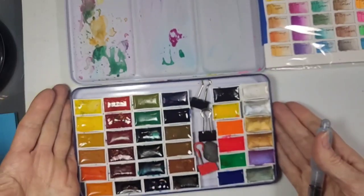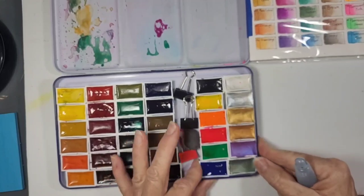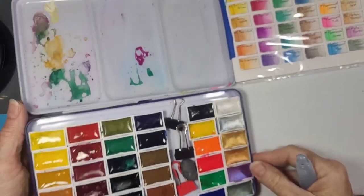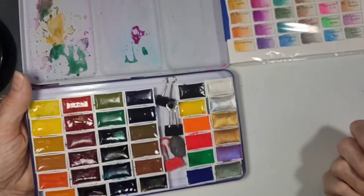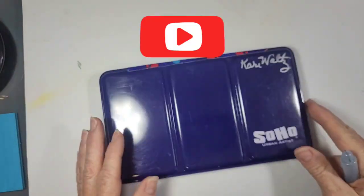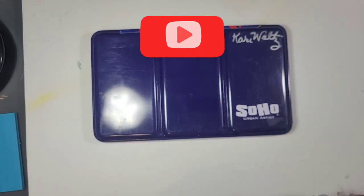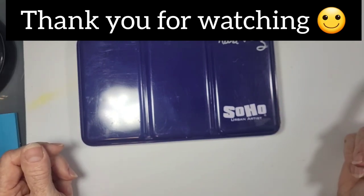It's just great because everything is right here. You have these crazy fun fluorescent colors if you want to play with those. They're not as lightfast as some of the others, but if I'm working in a journal, that really doesn't matter. And some metallics, which are fun. So that's my improvement for my Soho Urban Artist Kit. Give me a thumbs up if this was helpful or if you could do this to one of your other kits. It just makes it so much more user-friendly. Have a good day.